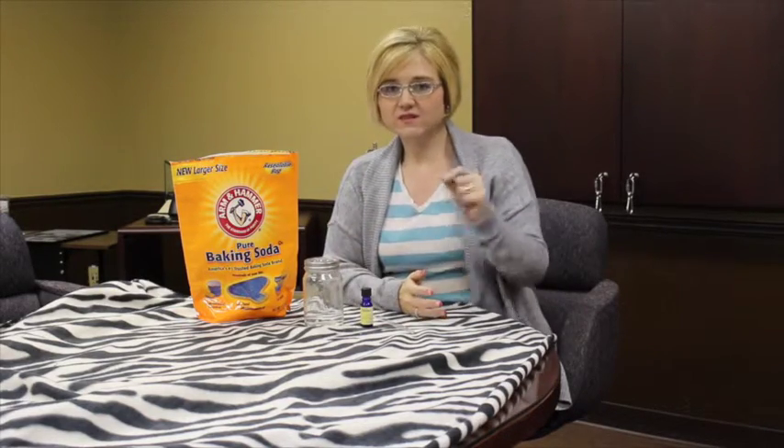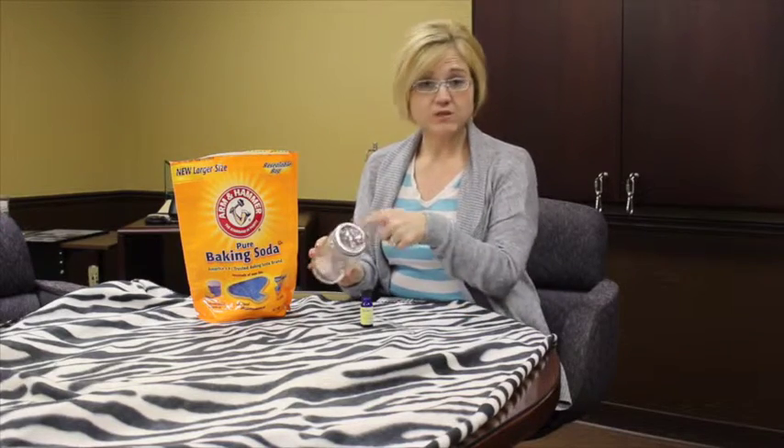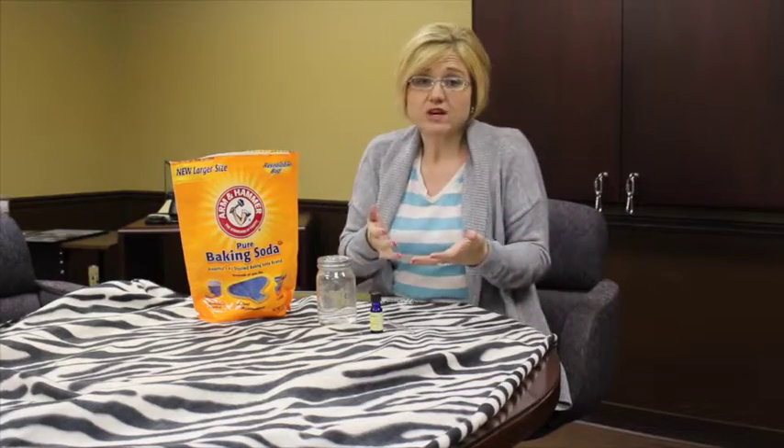Hey guys, it's Lori Crawford. The other day I had run out of the carpet deodorizer — the powder that you spread on your carpet and then vacuum up. I've had a really cool recipe to make my own, and I had all the ingredients, and you probably do right there in your house. You're gonna need some baking soda, a mason jar with some holes put in the top, and some essential oil — I choose lavender because I love the smell of lavender.